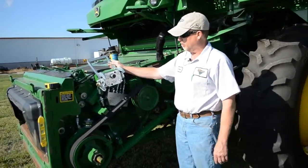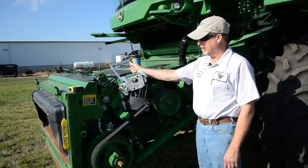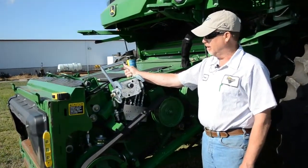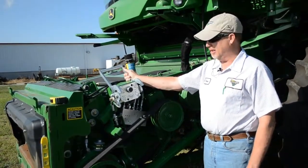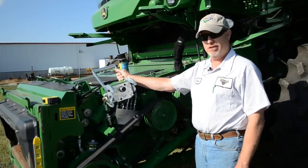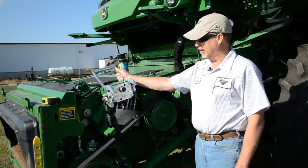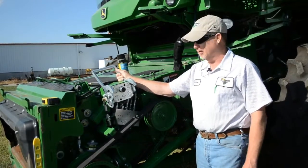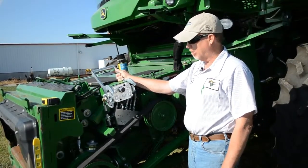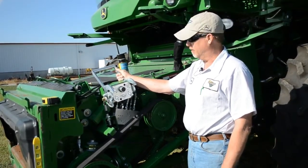Right above this belt area is what we call a single point coupler — it's where we supply electrical and hydraulic functions to our header equipment, our front-end equipment. It's very important that anytime you disconnect or reconnect the headers, you have the key switch turned off. It's not a good idea to make or break electronic power with the key switch on — it can be hard on controllers and hard on equipment. Try to remember to shut that key off.